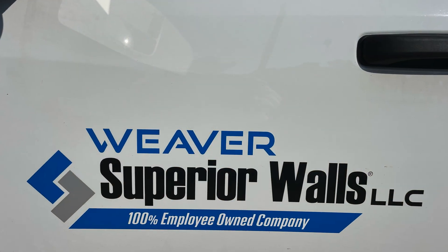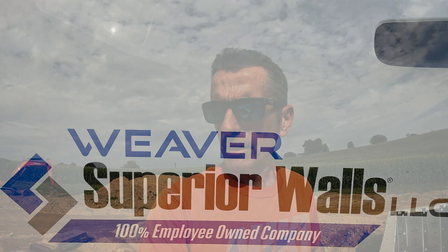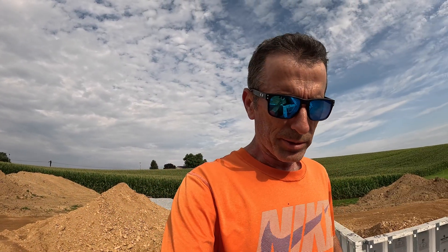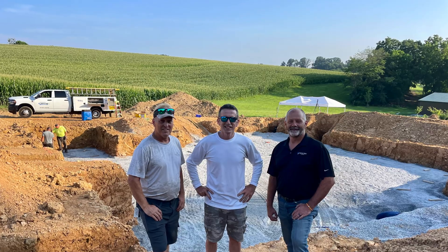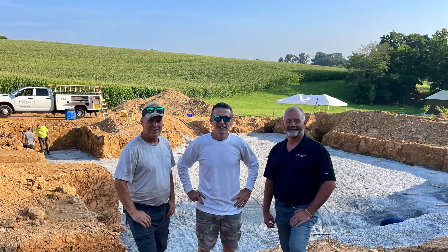I want to give a special thanks to Rick from Superior Walls — he did an amazing job helping me through the process and choosing the right walls, height, and everything else, making sure they fit our lot. And of course, special thanks to my buddy Brad Perry, who helped me dig and helped through the whole process up to this point. It's great to have good friends willing to help — it makes the job much better and easier. Thank you for watching, and we'll see you on part three when we do the concrete.